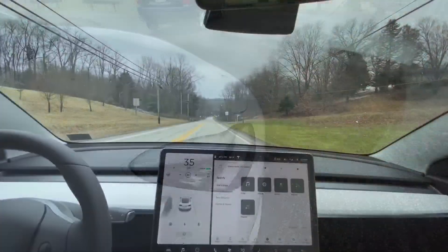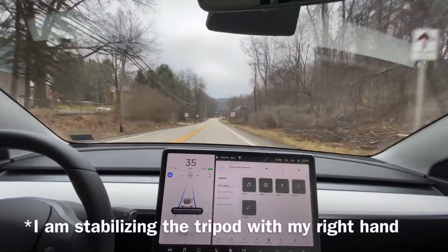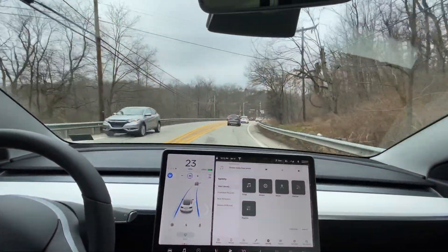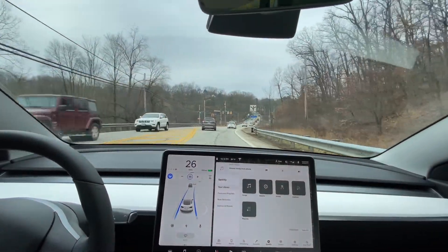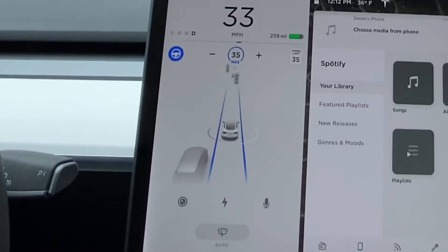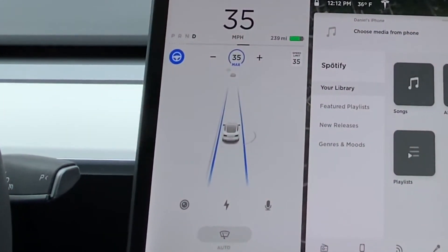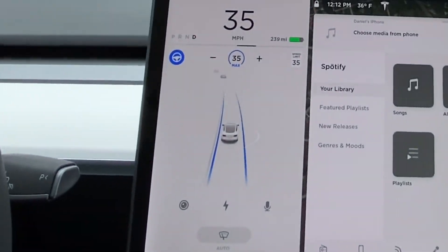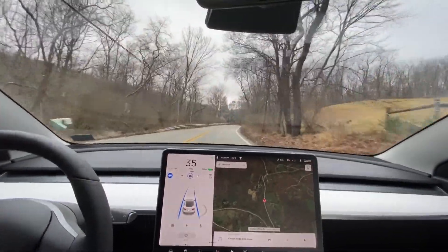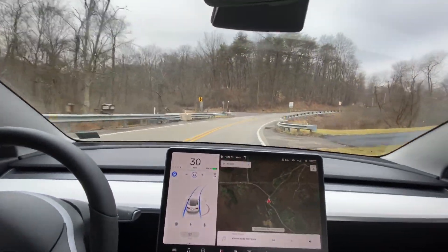We're going to go ahead and turn autopilot on. Speed is set for 35 miles an hour and you have to keep your hand on the steering wheel. We have some cars up ahead with a little bit of a steep slowdown. On the display down below, the blue lines are the visualization that the car is seeing through its cameras. Up ahead is going to be our first major test — a very sharp curve to the right.